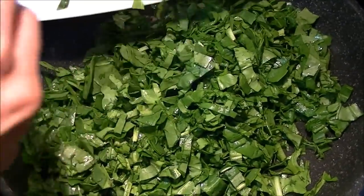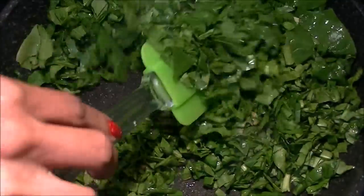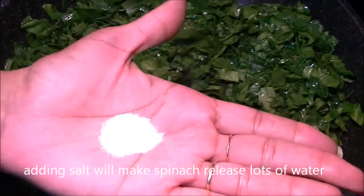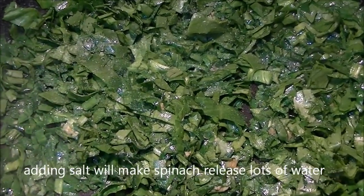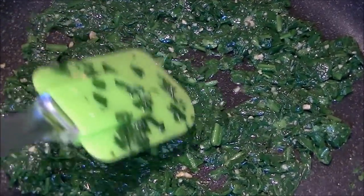Add spinach — you can also use frozen spinach. Now add some salt, and we want to cook this on a low flame until all the water evaporates. It has reduced and all the water has been evaporated.